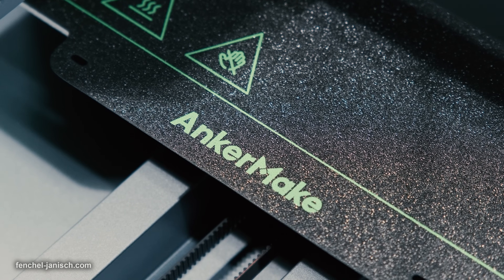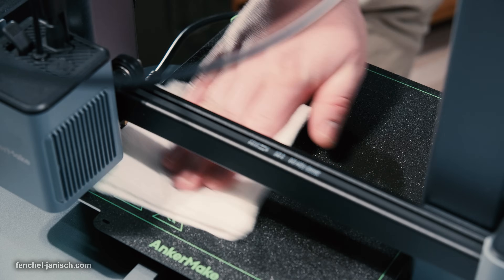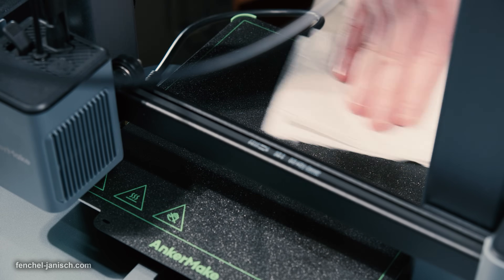Before turning it on, it is important to wipe the printing board with alcohol to make sure the area is well cleaned. Next, we need to turn on the printer.